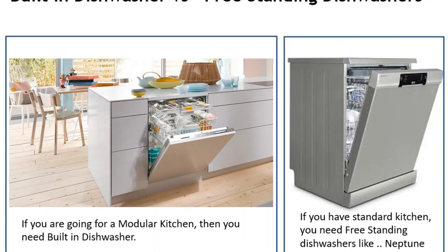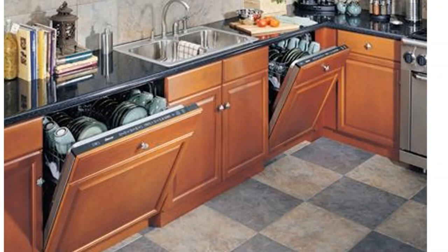A built-in dishwasher is technically the same as a freestanding dishwasher, but it is provided with certain provisions where you can attach a wooden plank matching your kitchen interior color, with the support of your carpenter or kitchen designer.